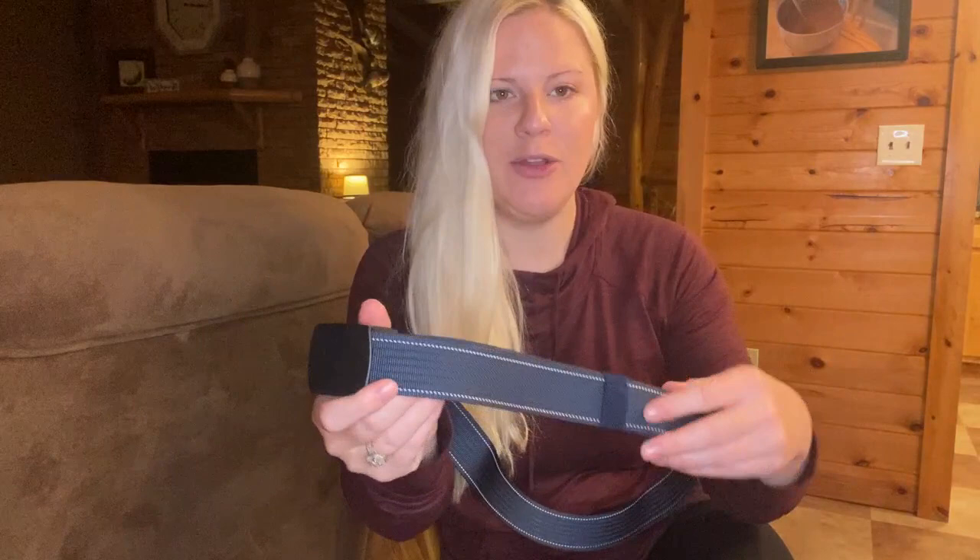It would be an awesome gift if you're looking for a gift for your husband, boyfriend, grandpa, uncle, any guy in your life — or even any girls who are looking for a really great belt that's heavy duty. It's super well-made, awesome product, and I highly recommend getting it. You can find it right on Amazon.